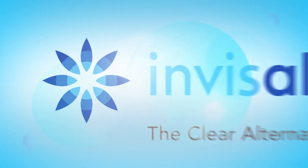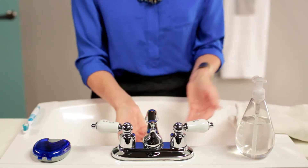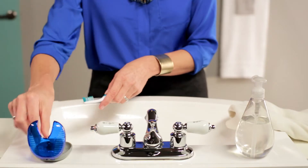Congratulations on beginning your Invisalign treatment and your journey to a confident smile. Here are a few tips that will help you along the way. Remember to clean your aligners before wearing them. Wash your hands with soap and water and handle only one aligner at a time. Clean both the inside and the outside of each aligner.